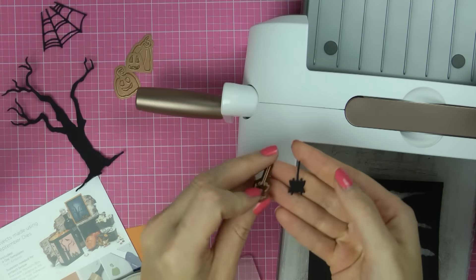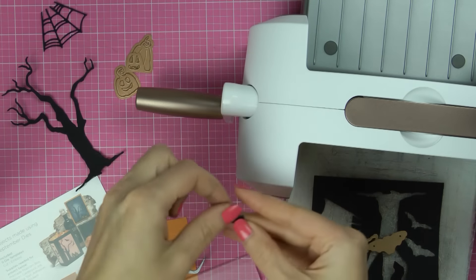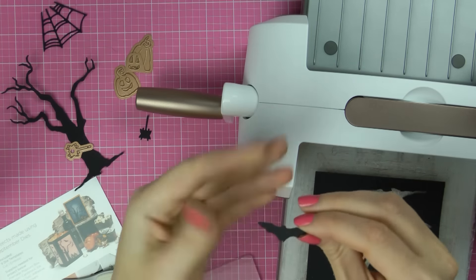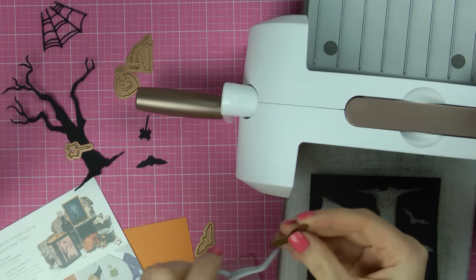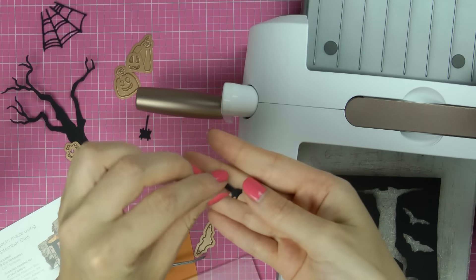Now the spider you can emboss, but I did not emboss this die. And here are the little bat images — like a really little cute bat for Halloween. And this one is sort of skinnier, I guess you can say.